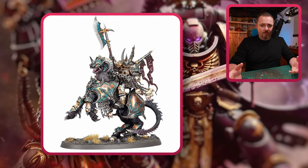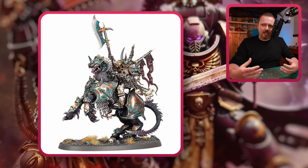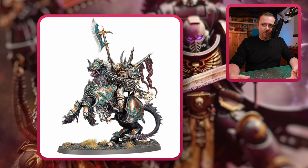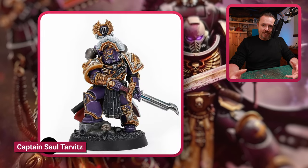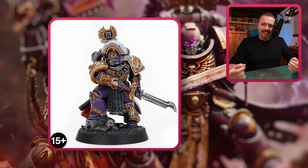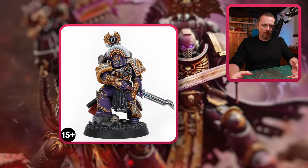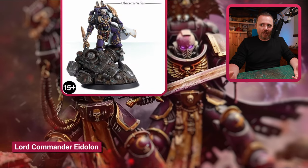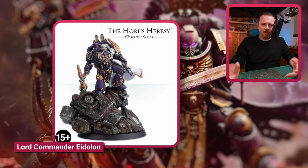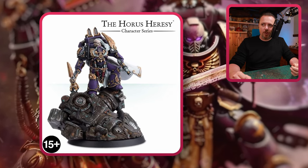Finally, I wanted to mention a couple of 30k characters — not because they're the best fits for 40k, but just for completion. First, Saul Tarvitz — you can put him in your 40k Emperor's Children Legion. He looks pretty cool with nice ornate armor and a nice sword. And Lord Commander Eidolon — massive scenic base again, doesn't matter, you can keep it or remove it. Put him on a flat base instead. It's a pretty cool model too.